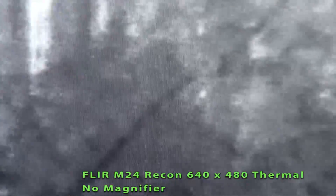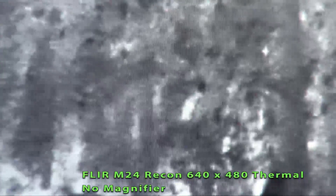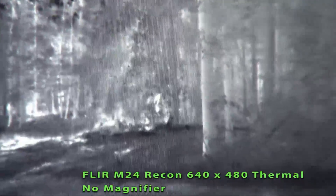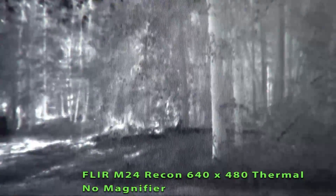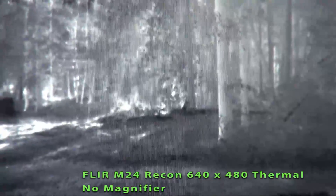This is at 4X. You can see movement in the woods there. Now it's back to 1X. You can see movement in the center of your screen.